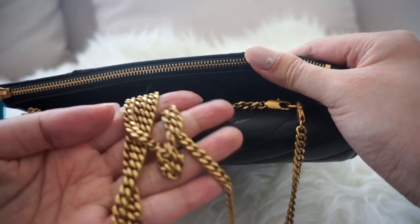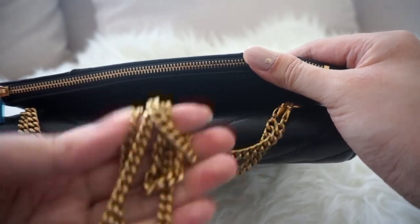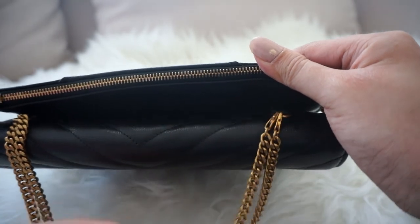The chain is really nice antique gold hardware and it's pretty hefty but not too heavy for the bag, I think. It comes with a lobster claw so it's completely removable and detachable.